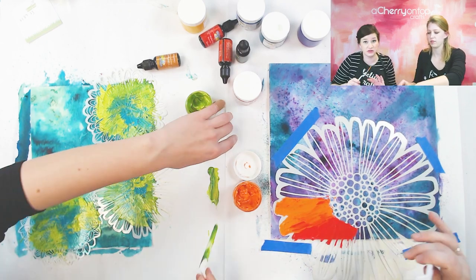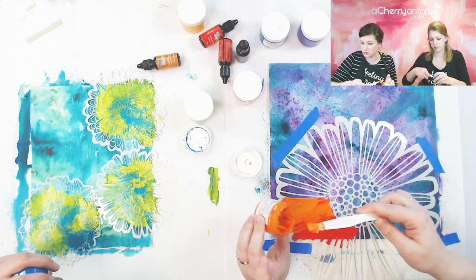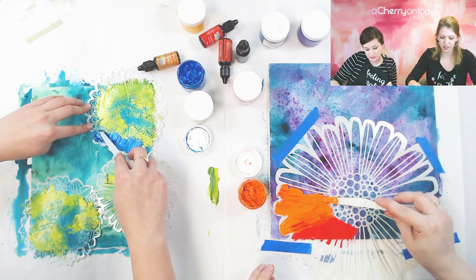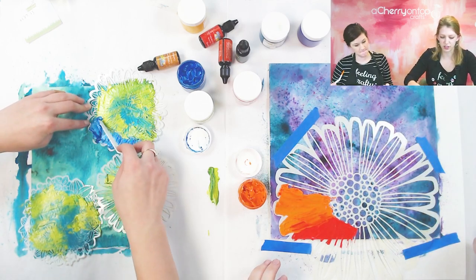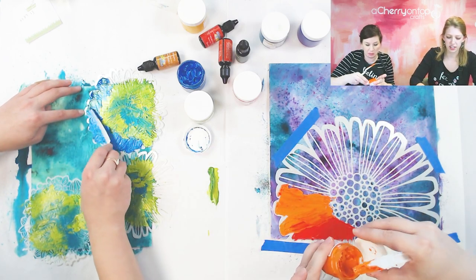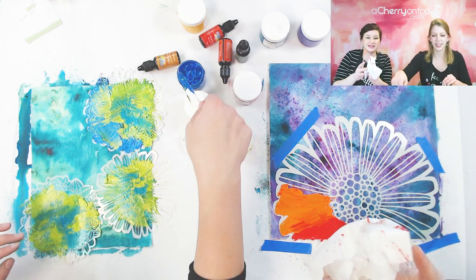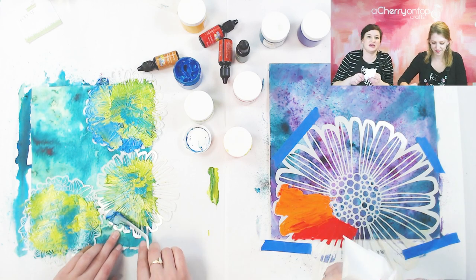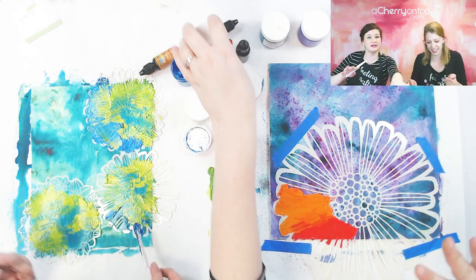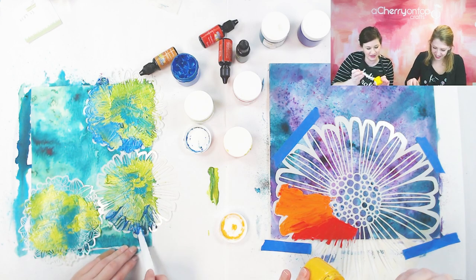I might give this to my daughter — she loves rainbows, like obsessed. It's just so relaxing just spreading it — really is like butter. I would say these are creamier than your typical texture paste, so they're not as thick as texture paste, but you can still get quite a bit of texture with them. Okay, I'm going to go to my yellow.